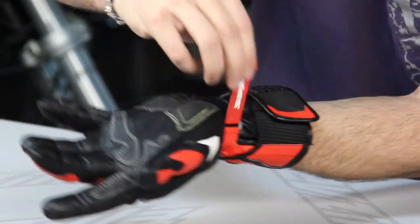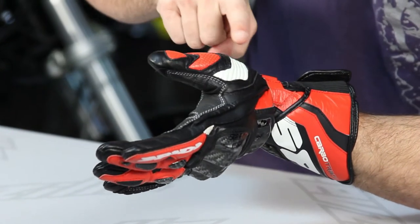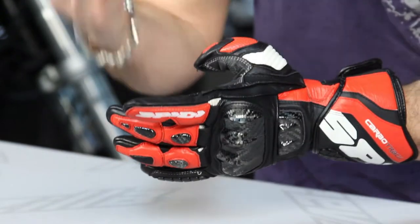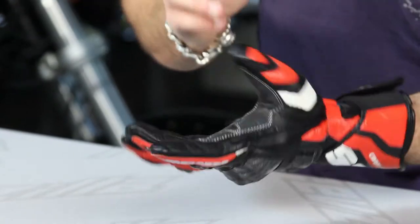Wrist adjustment strap here, and then moving back into the thumb — elasticated stretch panel, perforated area of temper foam, seated within another layer of leather. So again, you're talking about a lot of different panels that come in between the road and your skin.